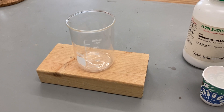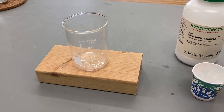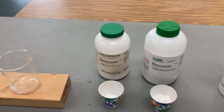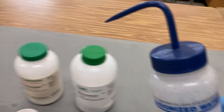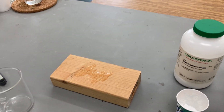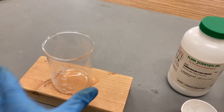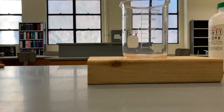We're going to be mixing them together in a beaker, and the beaker is on a piece of wood. I'm going to take this off — I have a little bit of distilled water and I'm going to put a little bit on the block, and then set the beaker up on top of that.